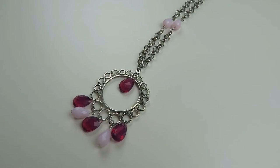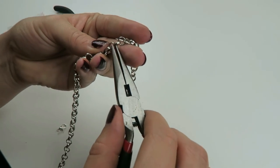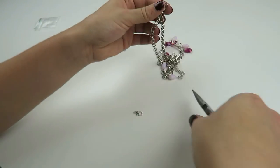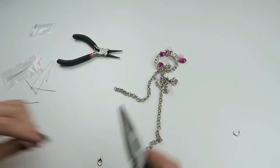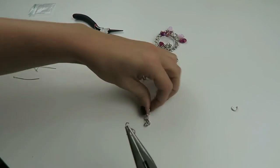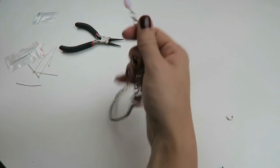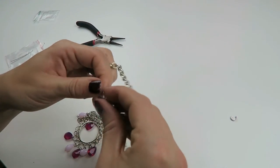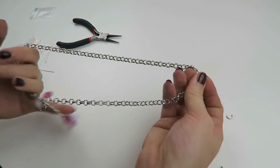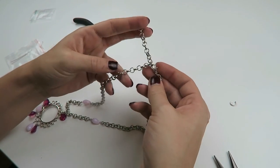Your necklace is almost done — the only thing left is the clasp. Take the end of your necklace and use a 4mm jump ring to fix your lobster clasp. Because you're just going to attach your clasp to the other part of the chain, you can make it very long. Or if it works better with your outfit, you can make your necklace a bit shorter.